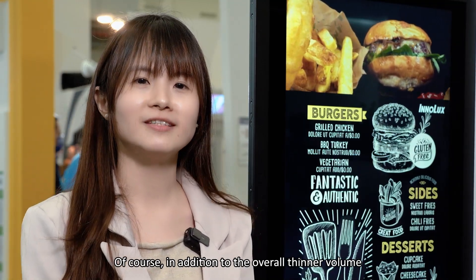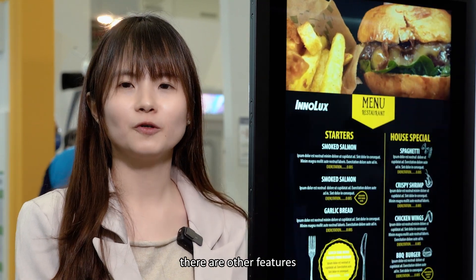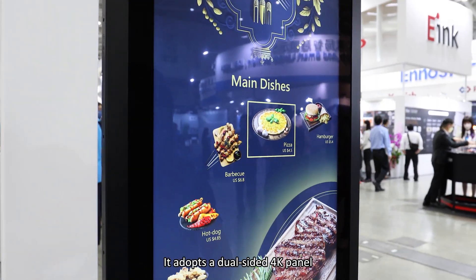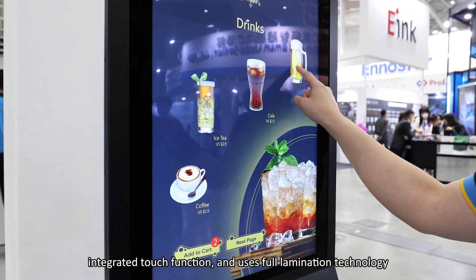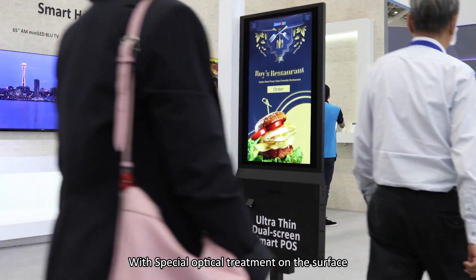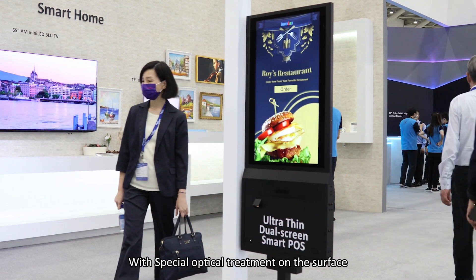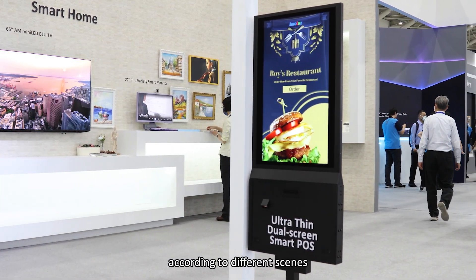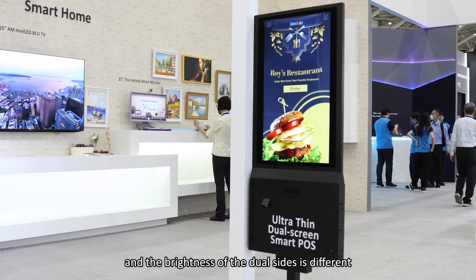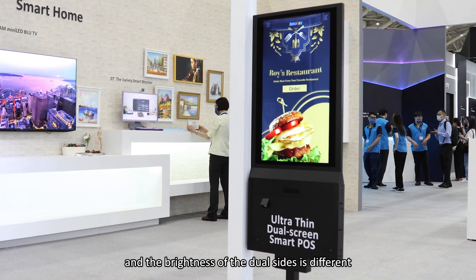In addition to the overall thinner profile, there are other features. It adopts a dual-screen panel, integrates touch function and gesture navigation technology. With spatial optical treatment on the surface, the brightness of the dual-screen display can be adjusted according to different environments, and the brightness of each side is different.